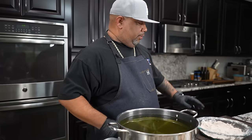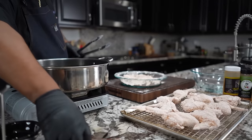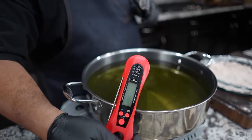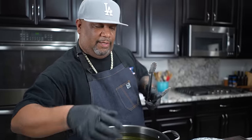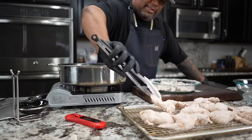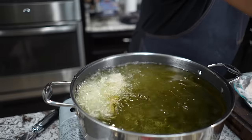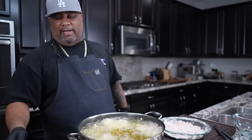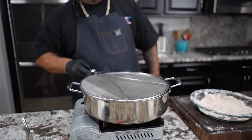Now I'm grabbing my tongs - my oil is at 370. This is how I know the temperature is right. Some of y'all have made chicken before and it didn't come off the bone right, so I'm gonna teach you how to avoid those problems. We put the wings in carefully. One trick: get yourself a splatter guard, put it over the top of the pot to keep all the grease off your counters. These are a must-have.